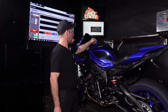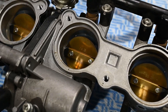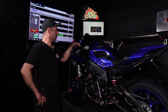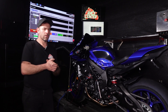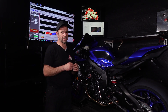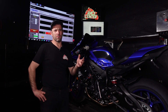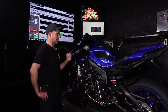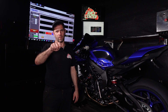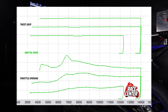The throttle maps are simply the relationship between the twist grip — your hand — and the throttle plate opening on the throttle bodies. These bikes have four power modes and changing those modes changes how that relationship works. In standard trim, unfortunately, the OEM throttle maps leave a little bit to be desired. They're not completely linear, so in OEM trim, even if you hold your hand constant on the throttle, as the RPM changes the throttles actually move around by themselves through the ECU map.